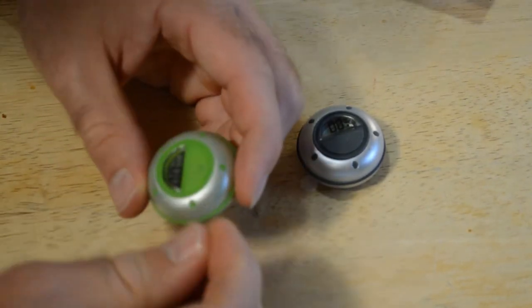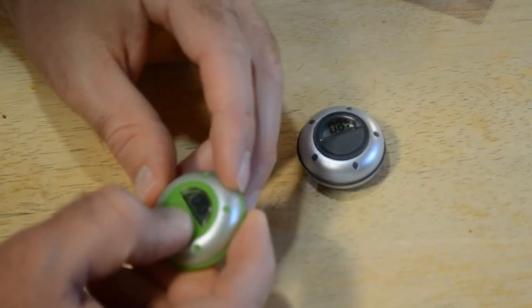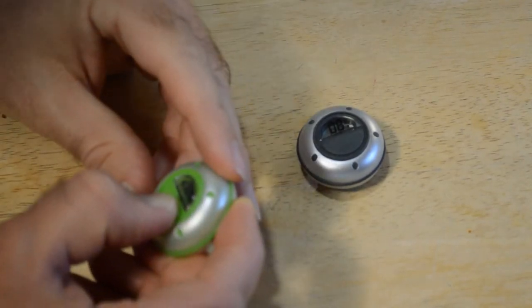Really appreciate companies that include batteries. Right now it shows zero days. To reset it you just hold down the button and that resets the number of days.